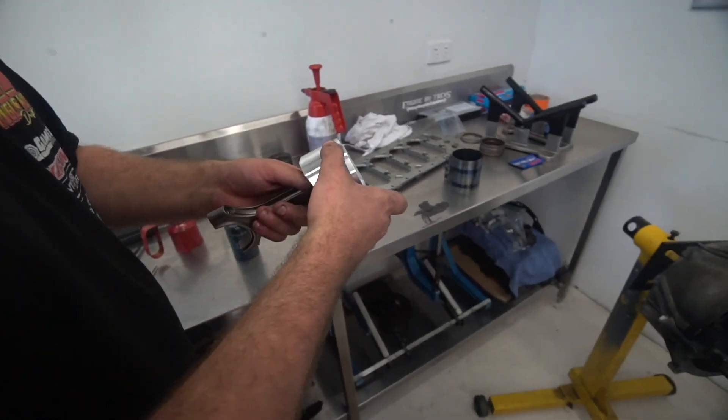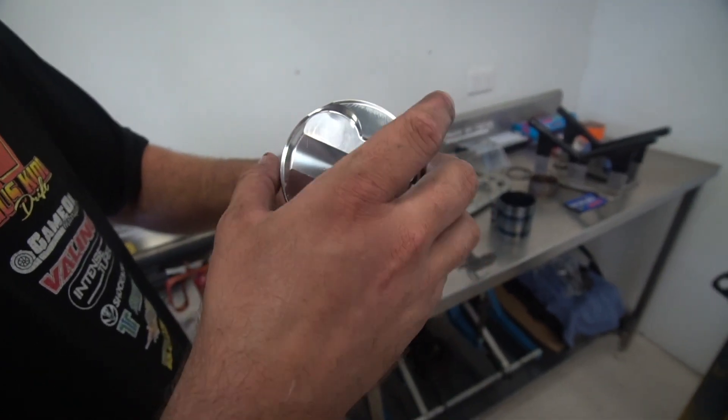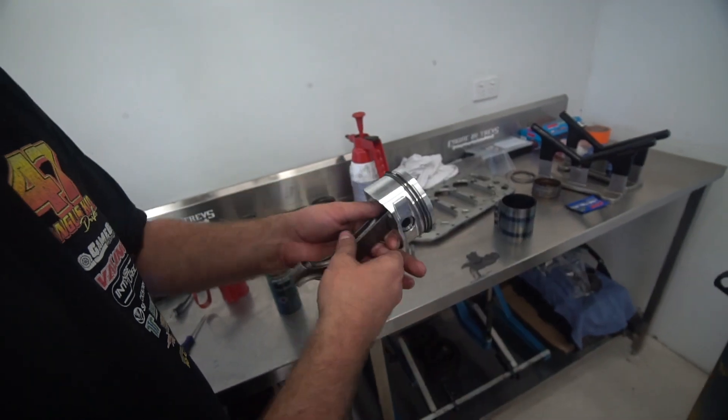Ring gaps — opposites. The little part numbers here always face the top; they are directional. This is a scraper more than anything. So that's ready.